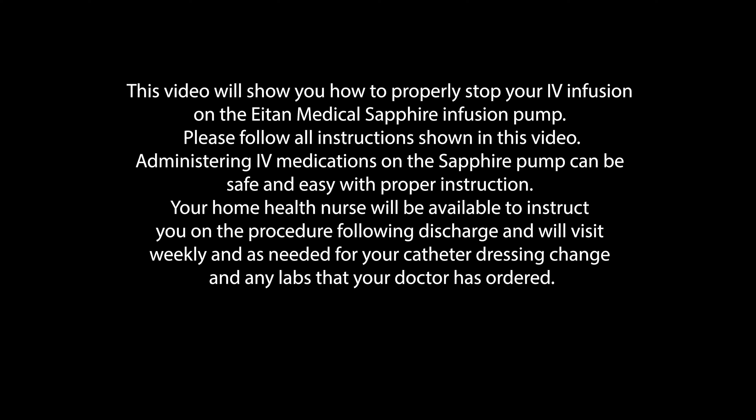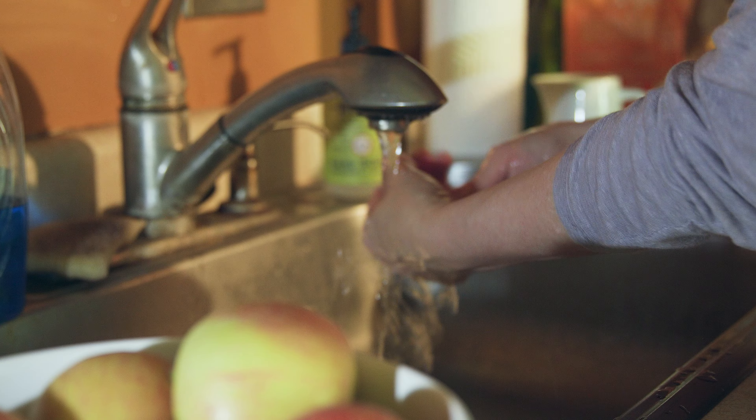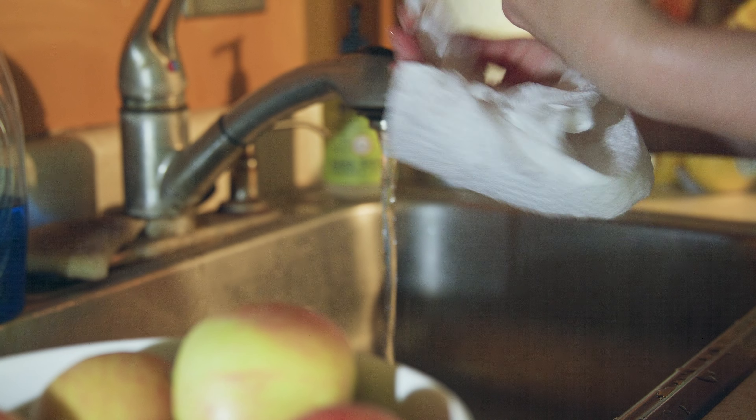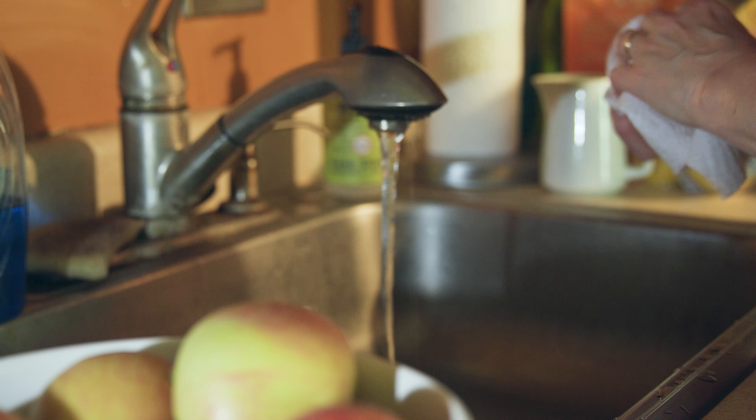Your home health nurse will be available to instruct you on the procedure following discharge and will visit weekly and as needed for your catheter dressing change and any labs that your doctor has ordered. Please begin by preparing your work surface by cleaning the area thoroughly with soap and water or a disinfectant wipe and drying thoroughly. Wash your hands for at least 20 seconds, then dry your hands. Use a separate towel to turn the faucet off.